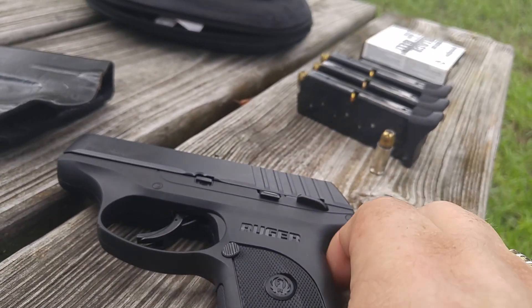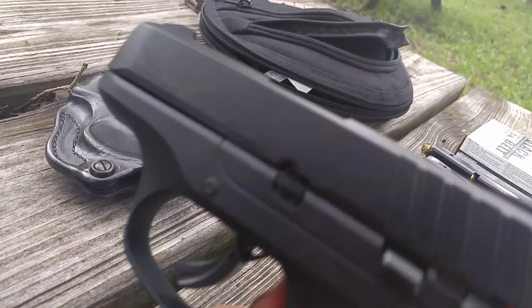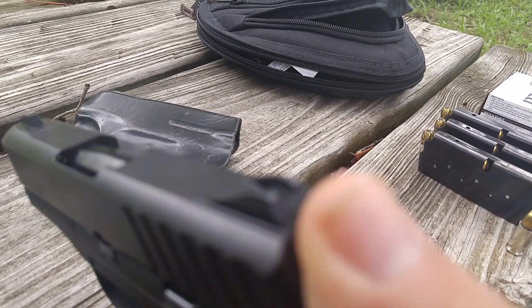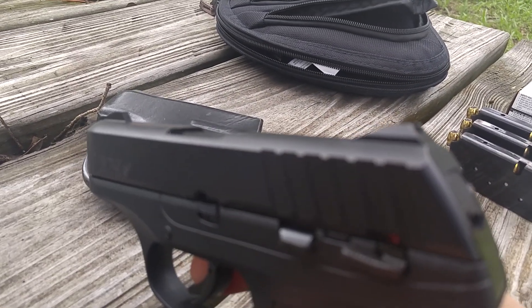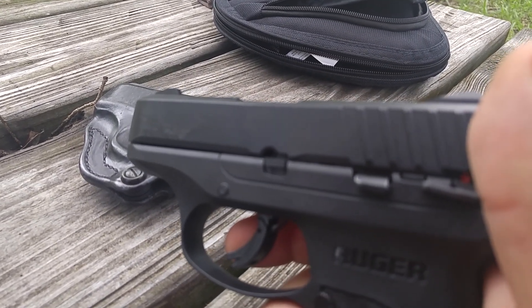Some people will like this sight arrangement, some people won't. The trigger — this is now a striker-fired gun, not a double-action-only like the original LC9 was. It's got a magazine safety, which I'm not crazy about.